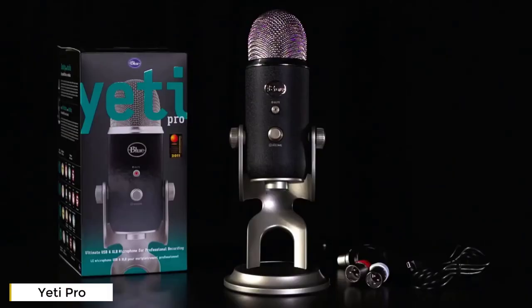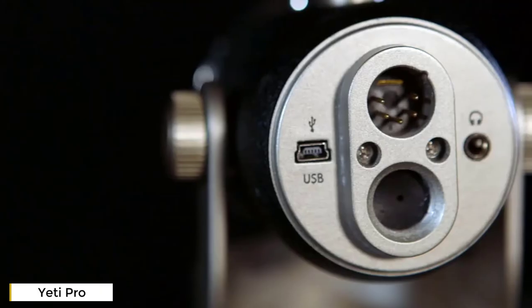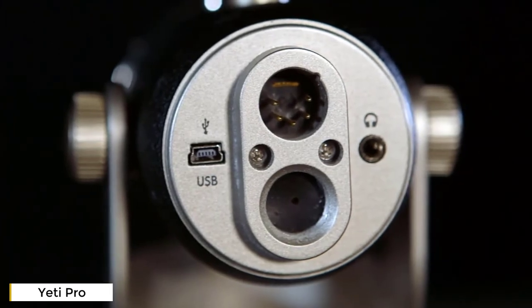Yeti Pro is a multi-pattern microphone that connects via USB for recording to your laptop or desktop computer, or via XLR for connecting to an interface or taking into the studio. Yeti Pro also records up to 24-bit 192K resolution, which is four times CD-quality audio.